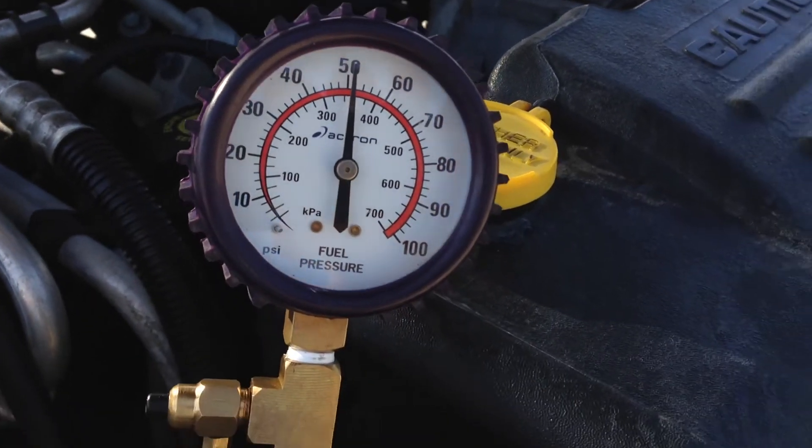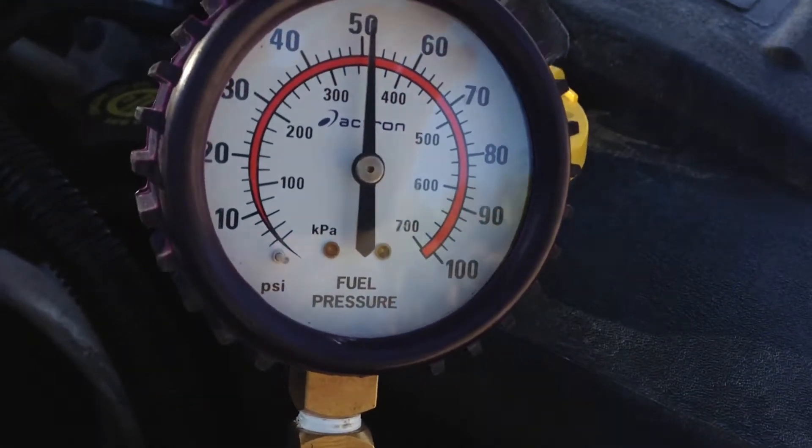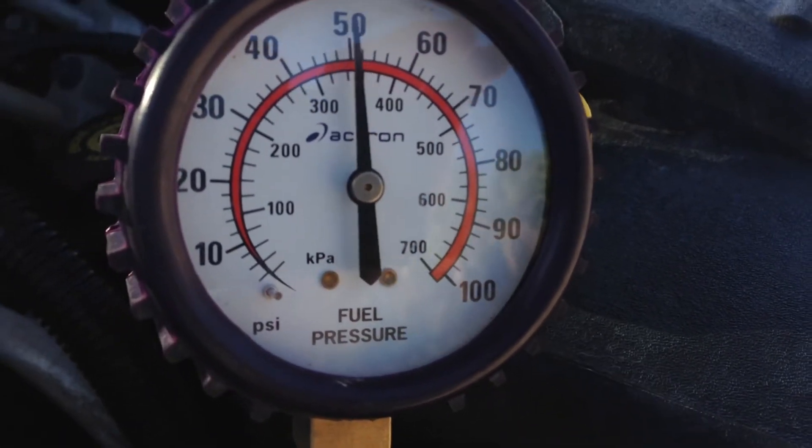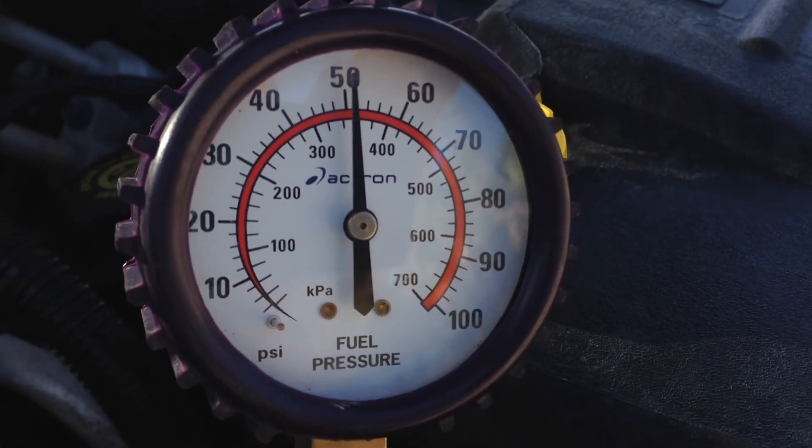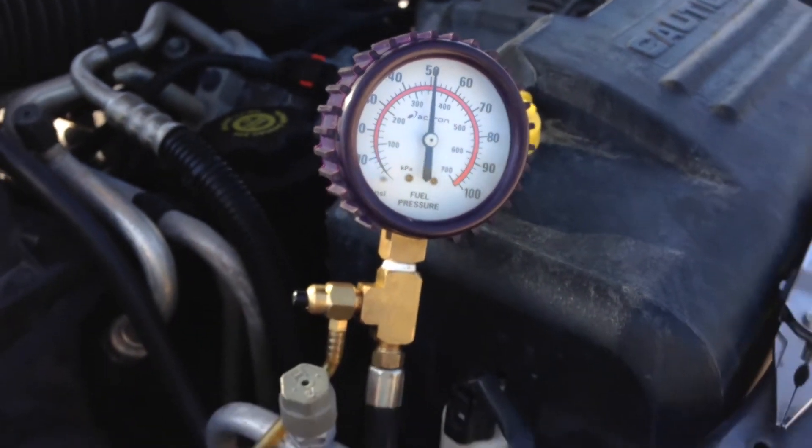Now start the engine and rev it very sharply. If the fuel pressure drops when you rev it, you either have a clogged fuel filter or your fuel pump is weak and will need to be replaced soon.